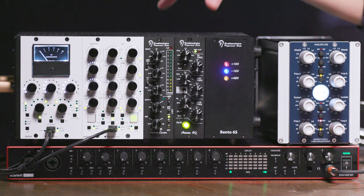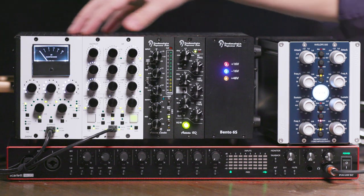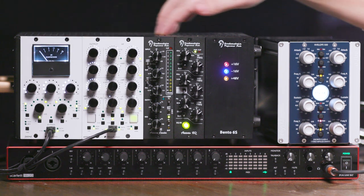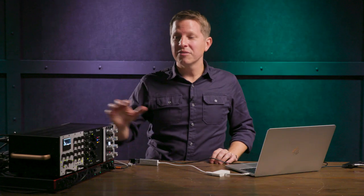The Bento 6S chassis has space for six slots, which could be used for any single-channel slots or any combination of one or two-channel 500 modules. We have some really cool modules racked up in the chassis that will definitely help us in our mix and give us some nice analog character to go along with the internal plug-in processing.